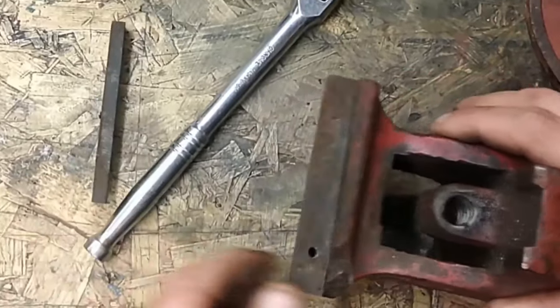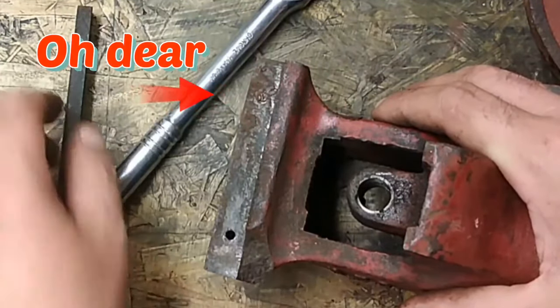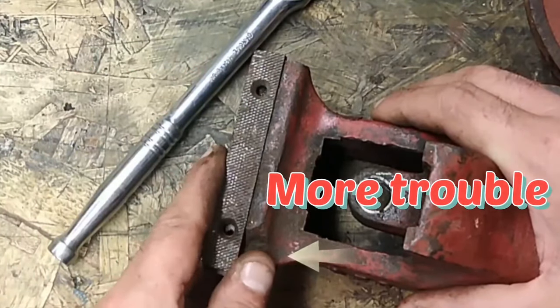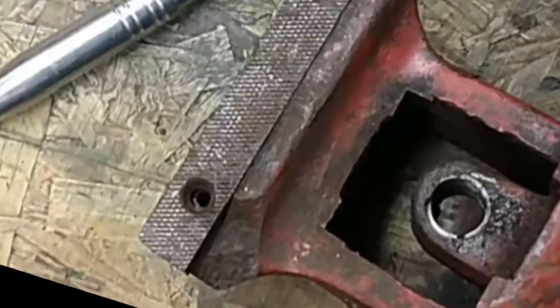Right, who's got the best eyes? Two things wrong with this jaw. One, that screw's broke off in there — not good. And two, there's a massive chunk missing out of it.